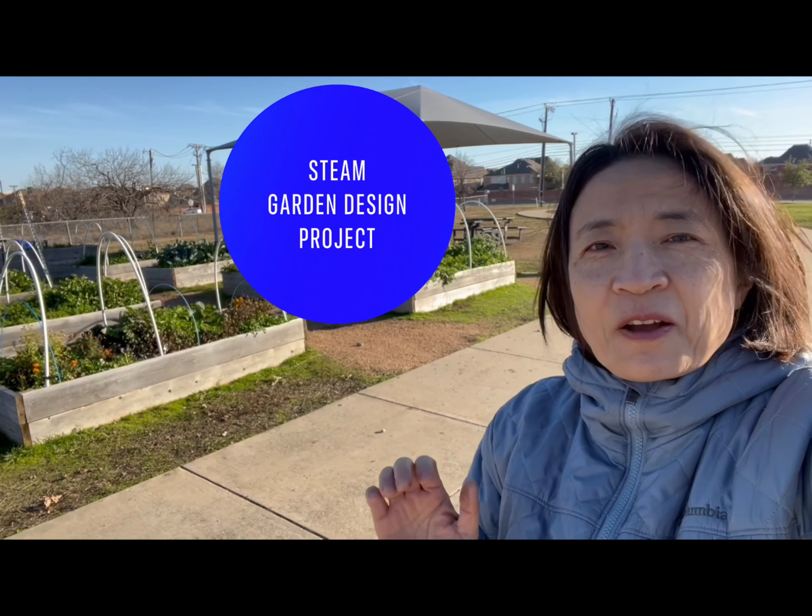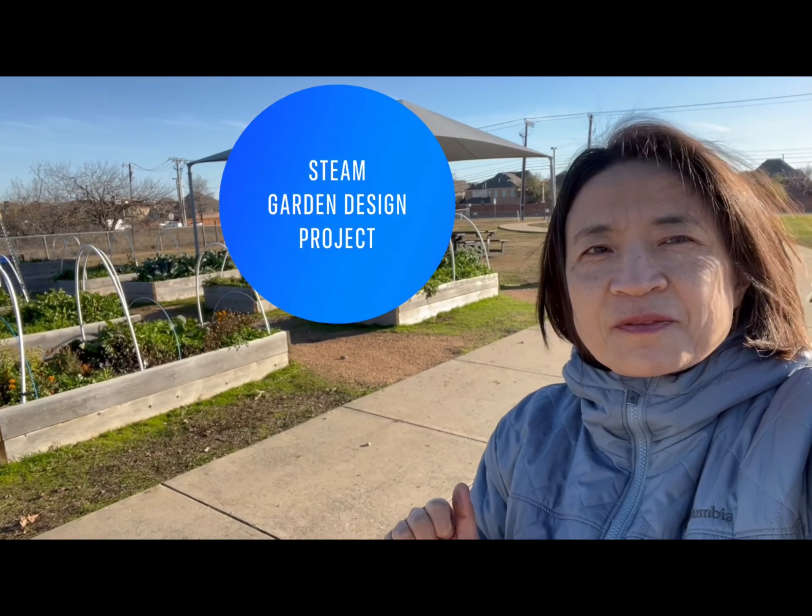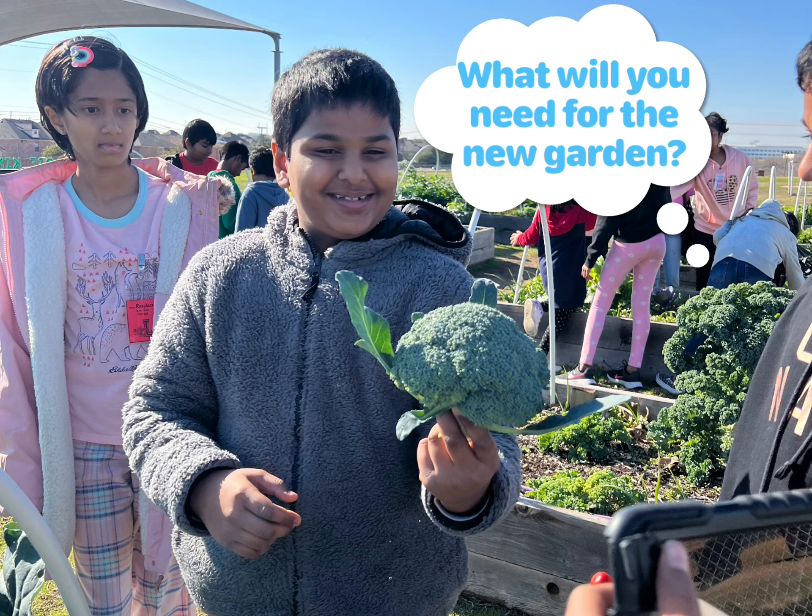Hello Rispers! I want to introduce our garden for your STEAM design project. What will you need for the new garden?